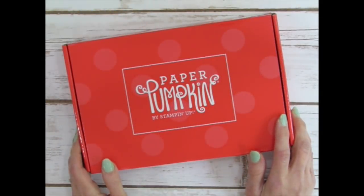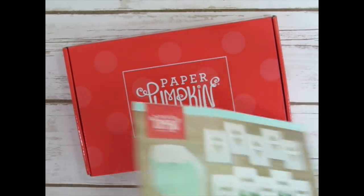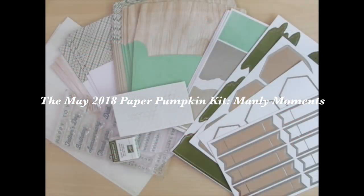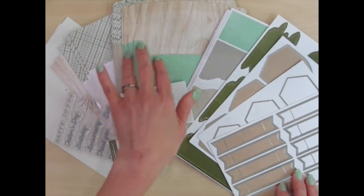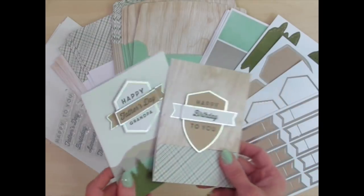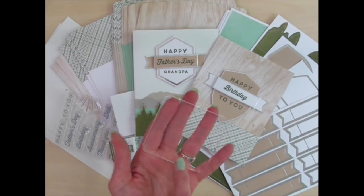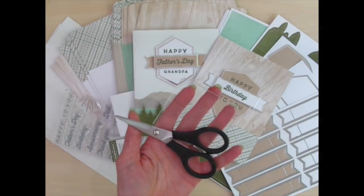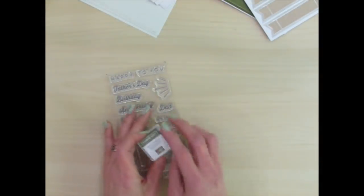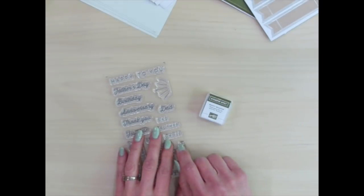Hi, I'm Rachel Tessman from stampyourartout.com and today I'd like to share with you a few fun alternate project ideas that I came up with using the contents of the May 2018 Paper Pumpkin kit from Stampin' Up! titled Manly Moments. This kit came straight to my mailbox and contained all the papers, envelopes, stickers, adhesives, and embellishments that I needed to make five of each of the intended cards. As a subscriber, I really love that I get a new stamp set and a mini ink pad or two with each kit and I can continue to use them even after the kit is completed.